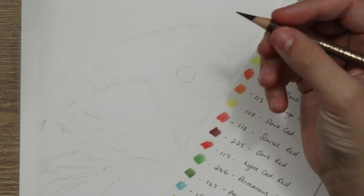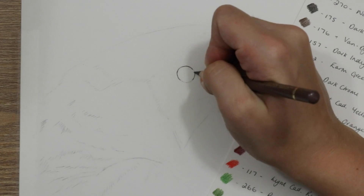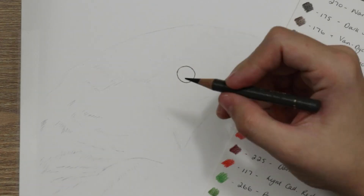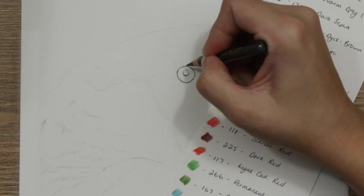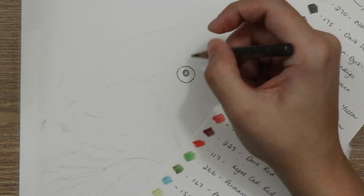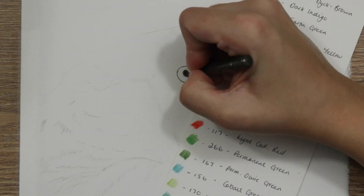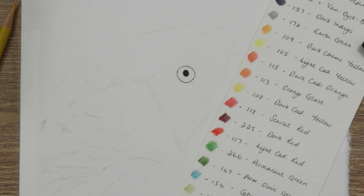I always start with the eye because drawing something without an eye feels a little odd to me — it gives a little bit of personality. The first thing I'm doing is adding a very faint line of dark sepia to get the outer edge and outline of the pupil, then filling it in with a little more hard pressure on that dark sepia pencil, adding in some walnut brown or van dyke brown, and also some dark indigo.